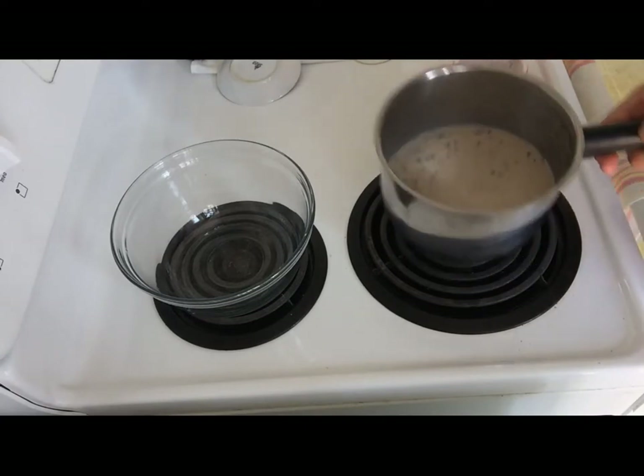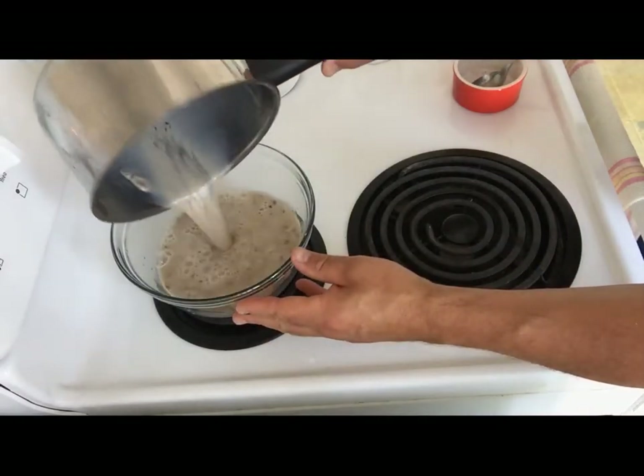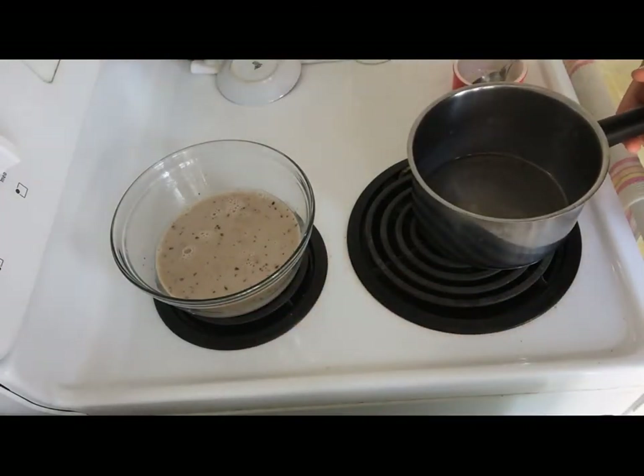Next we're going to let it cool down a little bit, mix it well and put it in the freezer. It will take about five to six hours to freeze, so I would recommend to stir it from time to time.